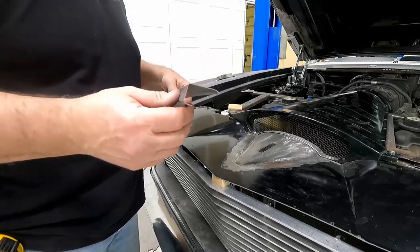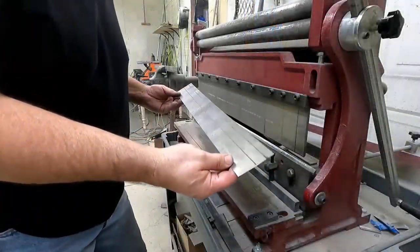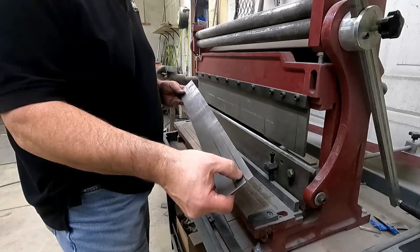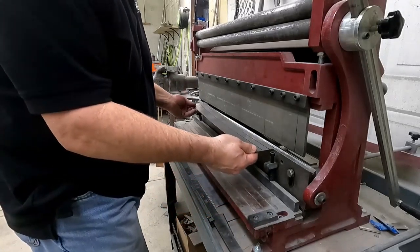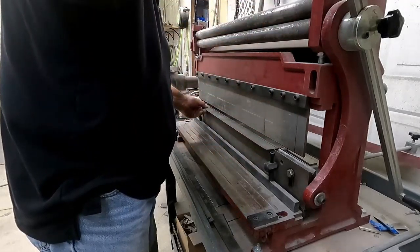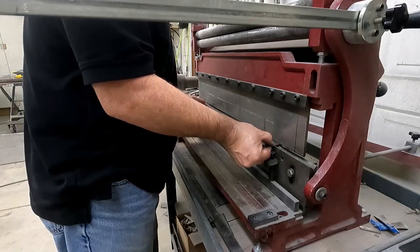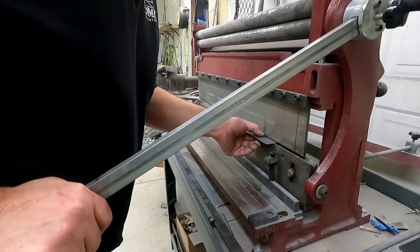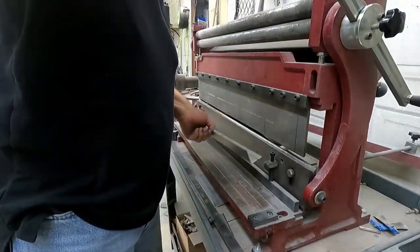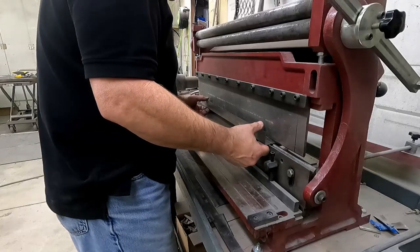I'm going to show you how I made that — it's a fairly simple piece. Take a flat piece of sheet metal, 22-gauge. I marked an inch and three-eighths, and then three-quarter, and that's my lip on the bottom. I'll just bend that in the brake, then bend the second one which is my lip.